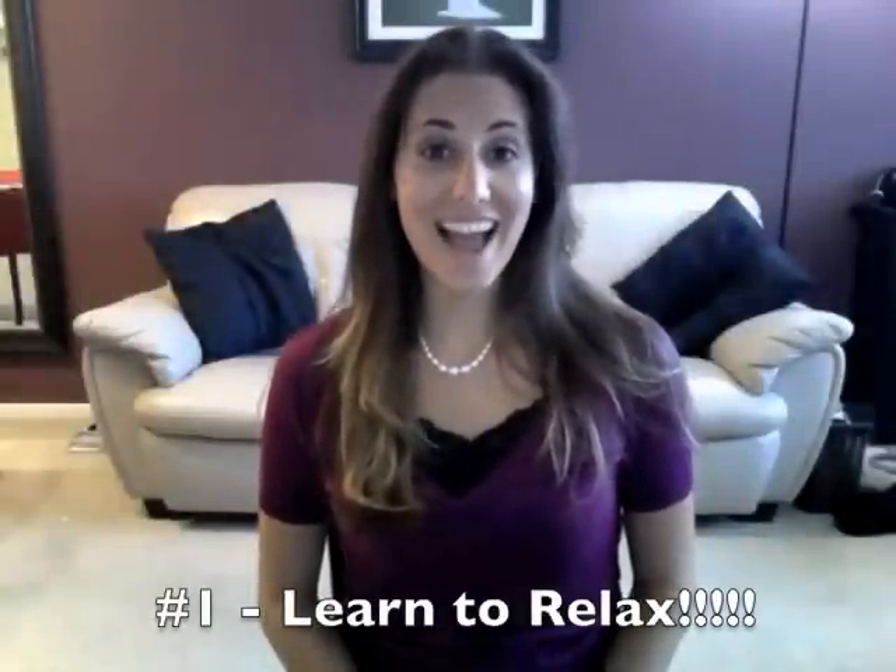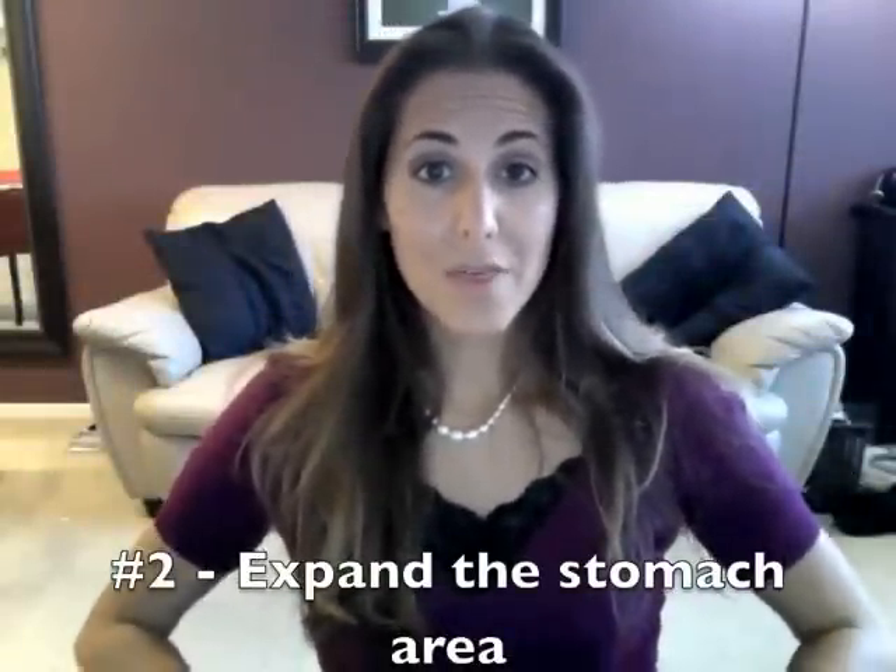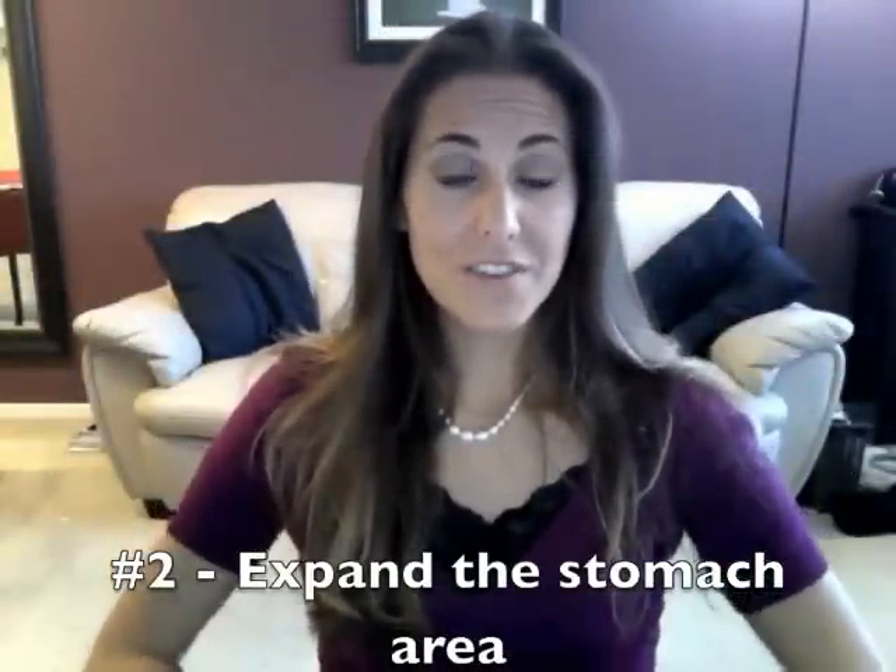Step number one to breathing: you need to relax. Step number two: when you take a breath, you should first feel your stomach expand. Think about how you fill a glass of water — when water goes into the cup it starts down at the bottom. Same thing when you first take a breath: put your hand on your stomach and your stomach should move out a couple of inches. If it's not, you're probably taking a big breath up here in your chest.